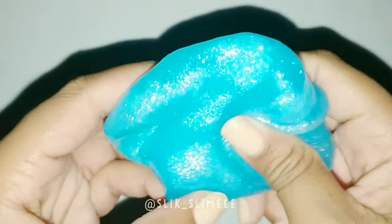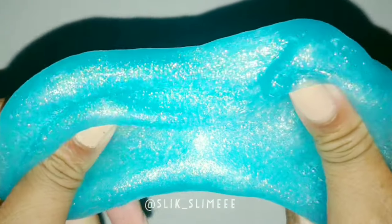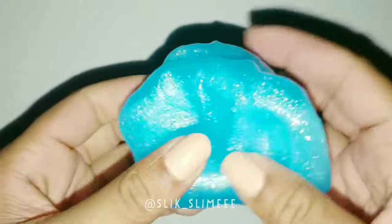And after you've mixed everything in and you're kneading it, that's all you have to do, and that's a simple way to make putty.